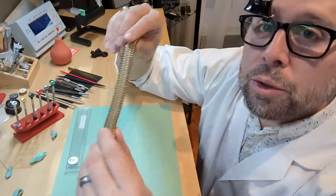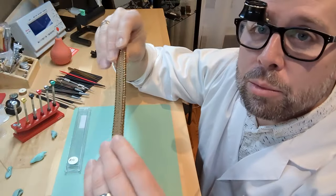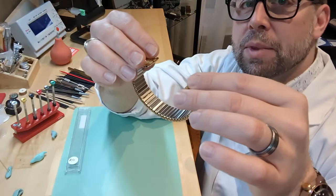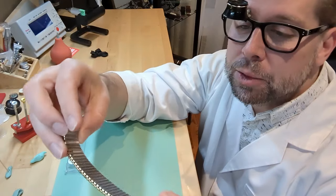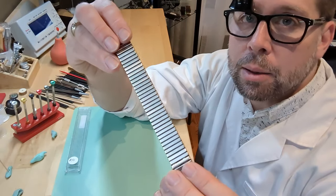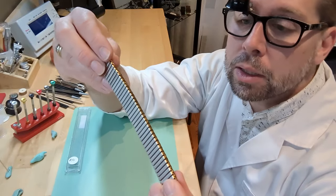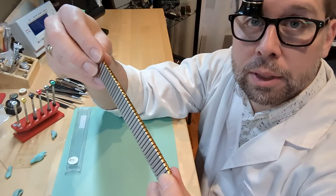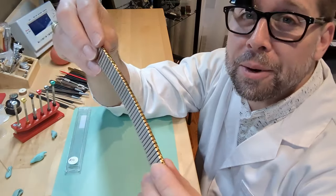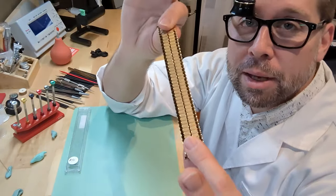I've got a new metal expansion bracelet right here and today I'm going to show you how to remove a link, because sometimes depending on the size of the person's wrist it's going to be too loose. It's not a crazy difficult process but it can be a little tricky if you haven't done it before. I actually have a customer who has asked me to take out a link on an existing one, so I'll grab that bracelet and show you how to remove a link from a metal expansion band.